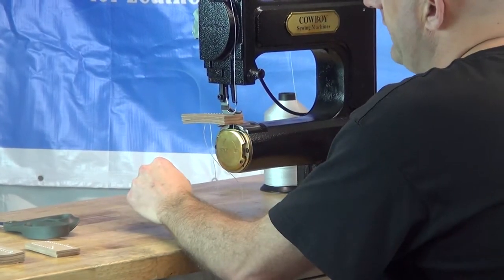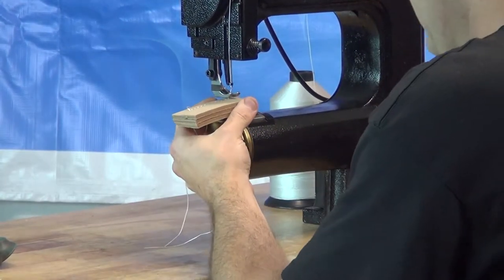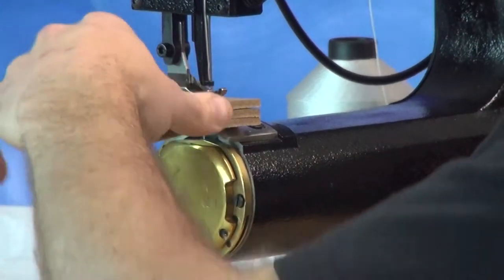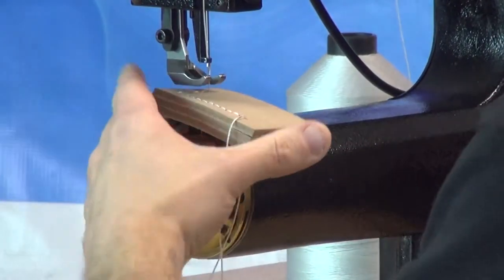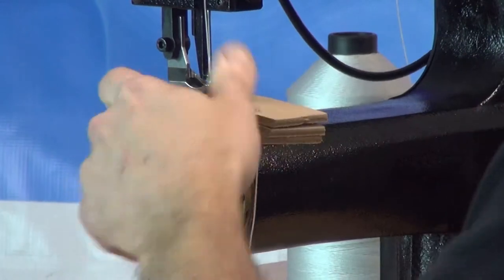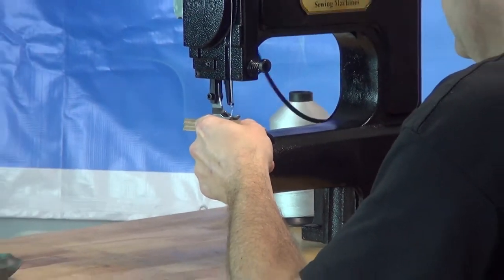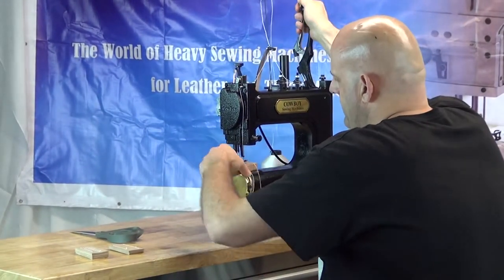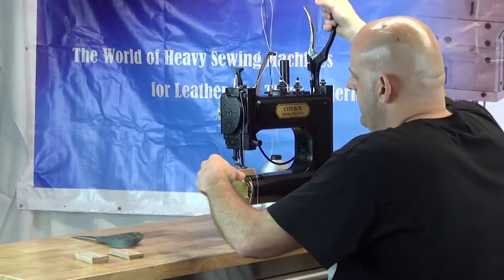Now we're ready to make a turn. The easiest way to do that is to lift up on your presser foot, make sure the needle is totally out of the material, make the turn, and then position the needle where you'd like the next stitch to be. Then continue sewing. We'll make another turn — rotate the material 90 degrees, orient the needle in the proper position where you'd like the next stitch to appear — and then continue sewing. We'll make another 90-degree turn, position the needle, and continue sewing.